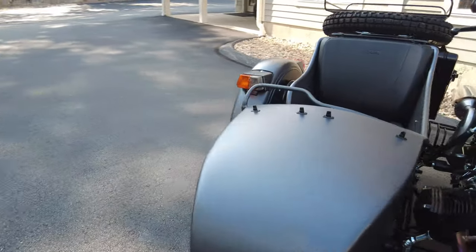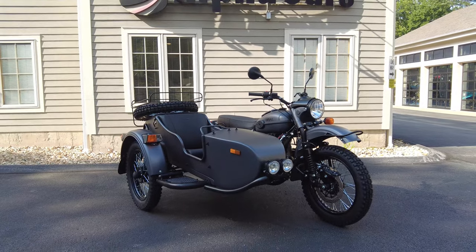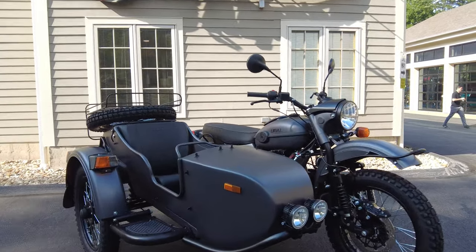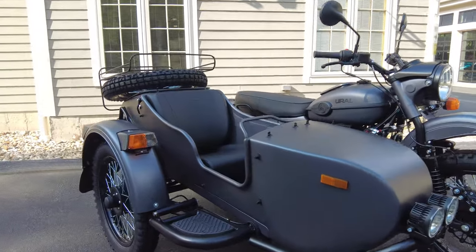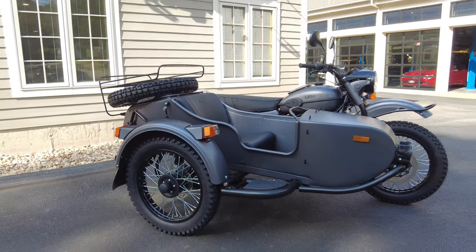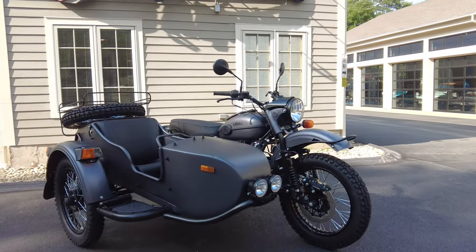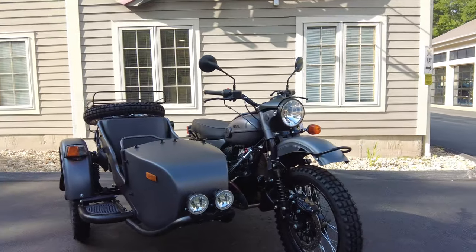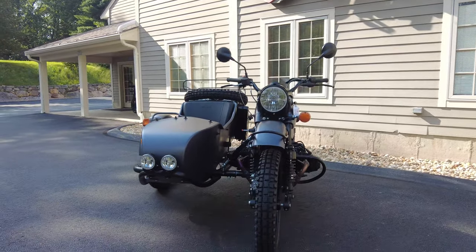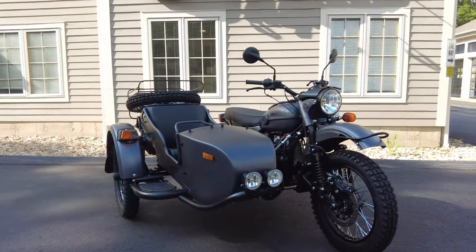That's all I have for you today on this Slate Gray Ural Gear Up. Thanks for listening to me talk for 20 minutes about this Ural and for bearing with my input and opinions on this new Gear Up. If you have any additional questions or I missed anything, just leave a comment below and I'll do my best to answer it, or give us a call at 978-263-9000. Please leave a like on this video — we notice and appreciate your support — and subscribe so you don't miss the latest motoring content.